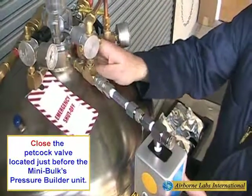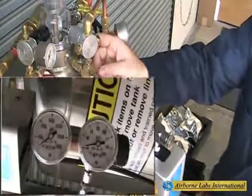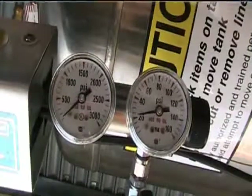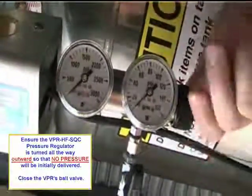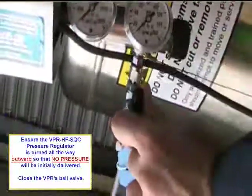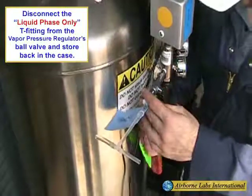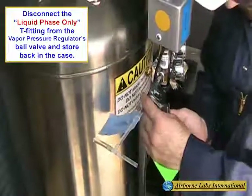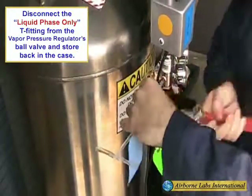Next, shut off the petcock valve and bleed off all line pressure. Ensure that the vaporizer's pressure regulator is turned all the way outward so that no pressure will be initially delivered. Close the vapor pressure regulator's ball valve. Remove the T-fitting and replace all small accessories back into the supplied plastic container.